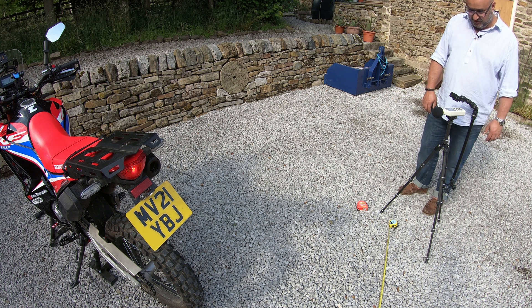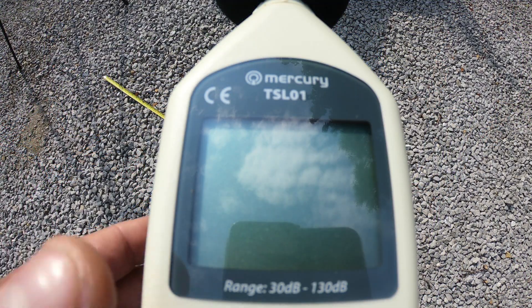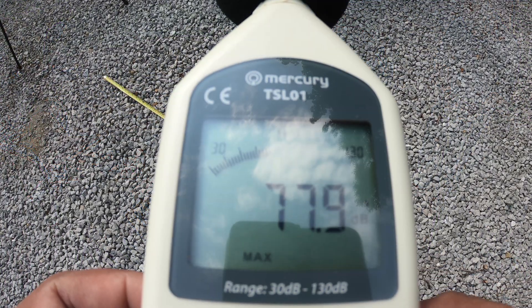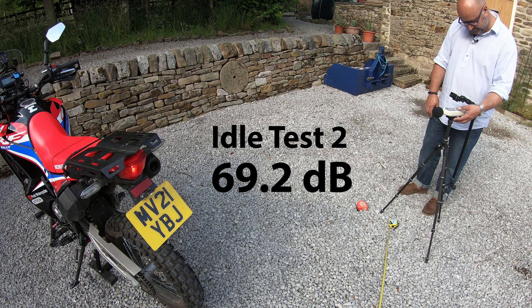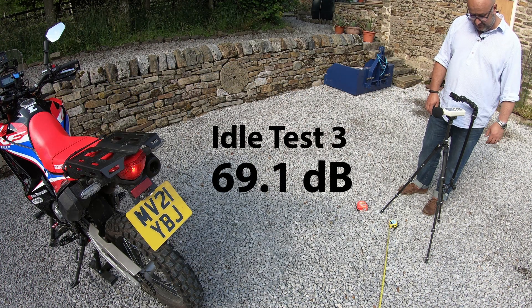Now doing the idle test. The problem is that even touching the buttons or speaking gives a louder reading than the exhaust itself, so I won't speak during the measurements. I'll take three readings, say the number after each, then reset. First run: 69.0 dB. Second run: 69.2 dB. Third run: 69.1 dB. That's very consistent — the Moto X exhaust idles at around 69.1 dB.